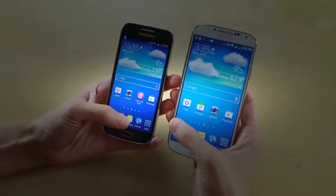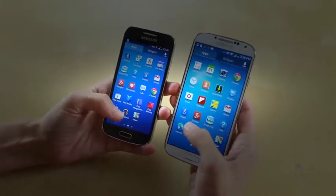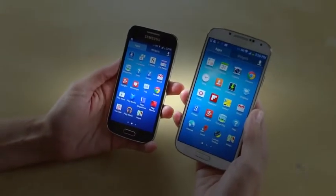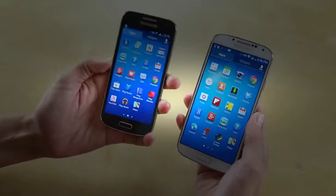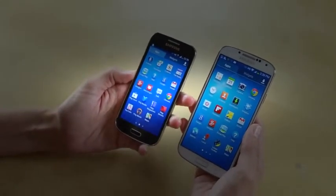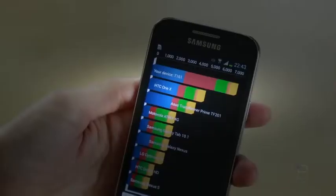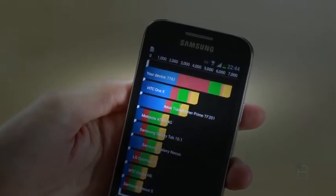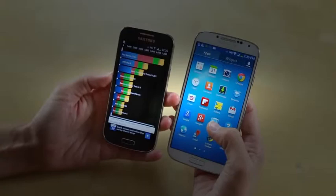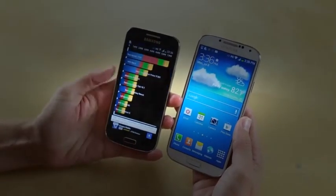First of all, obviously we've got different processors in both of these phones. As opposed to both going with a quad-core processor, the full-size Galaxy S4 has a quad-core 1.9 GHz processor, while the Samsung Galaxy S4 Mini only has a 1.7 GHz dual-core processor. You can actually see the results of that in the Quadrant testing — 7,161 compared to the Galaxy S4's 12,287, so almost double the Quadrant score, which is quite a bit for a device.